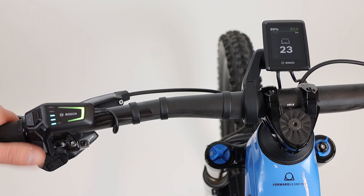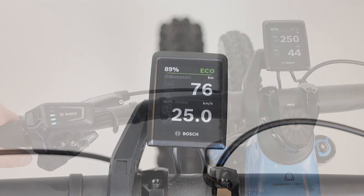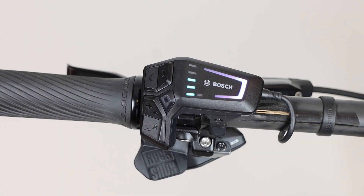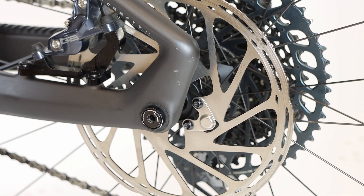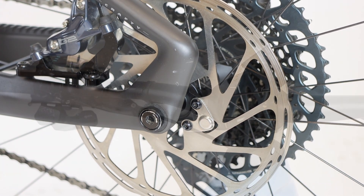The Bosch Smart Remote and Kiox 300 display give you flexibility to have the information you want. Run the bike with the Kiox display for a wealth of ride data, or just run the Smart Remote which displays assistance mode and battery life in 10% increments. The speed sensor is tucked away inside the frame using a magnet mounted to the rear disc, keeping it out of harm's way when the trails get wild.